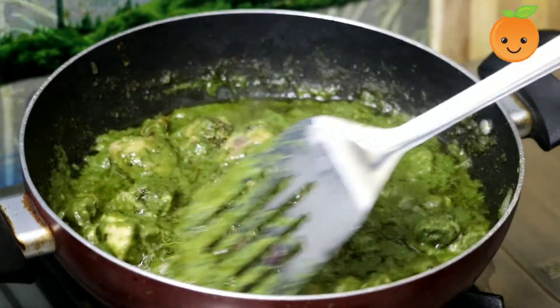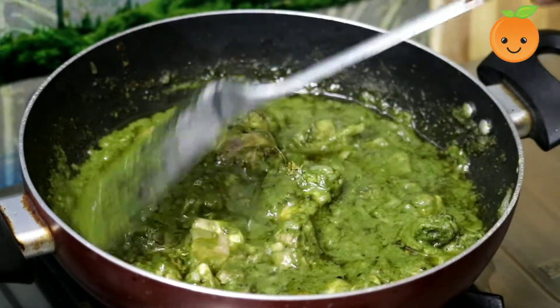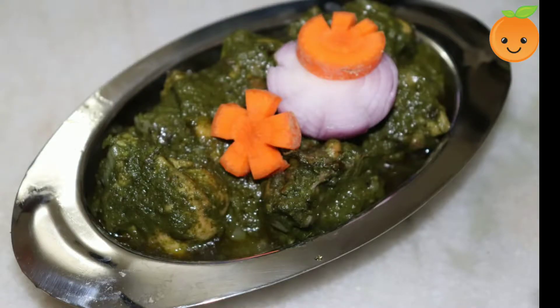Now the green coriander chicken is ready. Friends, you now have a delicious coriander chicken or green chicken. If you want to try this dish, please subscribe to Shelley's Kitchen. Thank you.